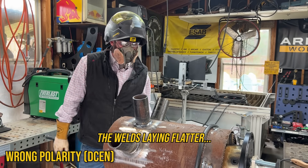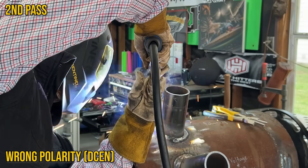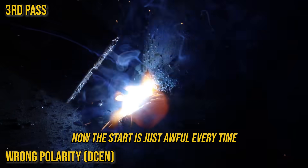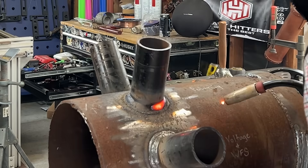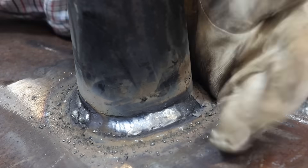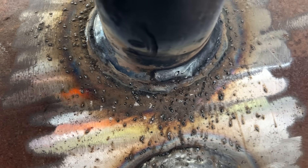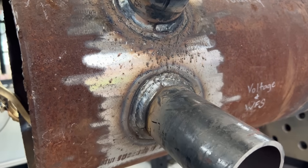The weld was laying flatter but with a lot more buckshot. It was welding a lot better as far as laying a bead down compared to the voltage being too cold or wire too high, but with that polarity wrong we've got at least twice as many BBs — the weld kind of lays down with some porosity. These two ways are surefire ways to get a bunch of BBs: get your settings wrong and run the wrong polarity.